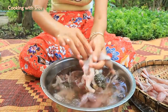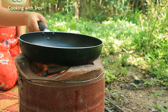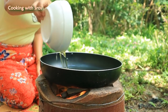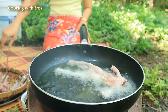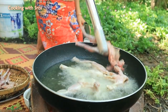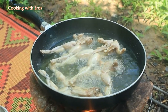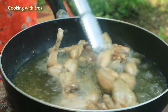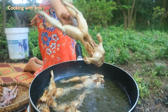Add soy sauce and oil. Then I fry the frogs. I'm going to add a little water and a little oil.